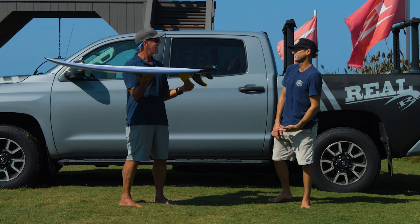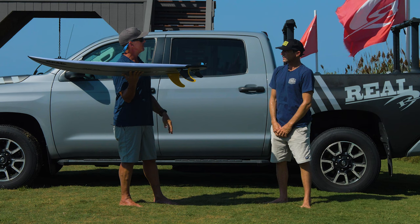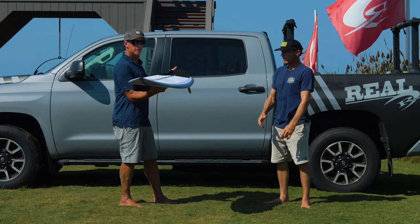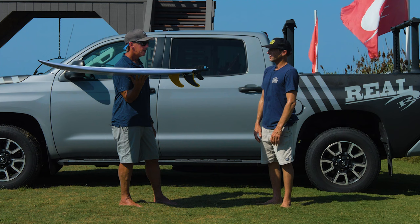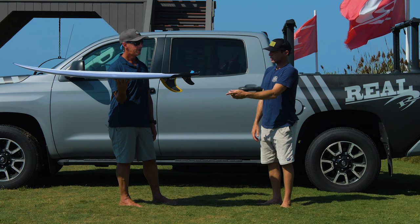What would you say about the accessibility of this board? You're at a high level of surfing — how far down the ability range would you recommend it? I think anyone can really ride it. There's nothing hard or finicky about it. I think it'd be perfect for someone not as advanced. Having that speed from the twin fin is number one for lower-ability surfers. It still holds — and then that little back trailer fin just engages and it feels insane.